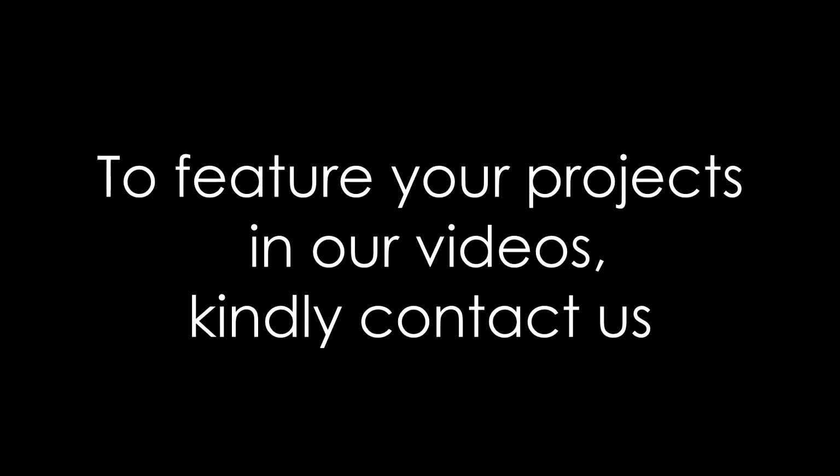We hope you loved the projects. If you want your projects featured in our upcoming videos, share them on our email or our Instagram account. Drop a like and subscribe to our channel. Thanks for watching.